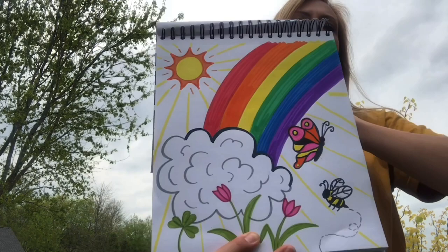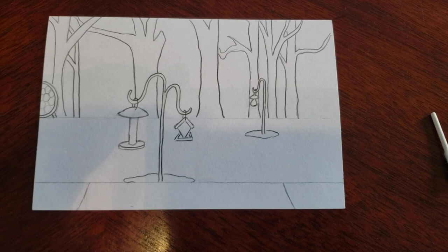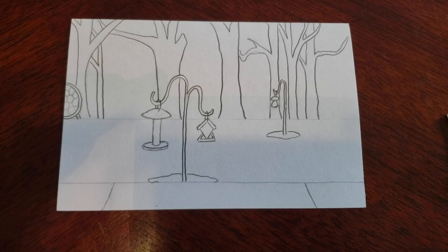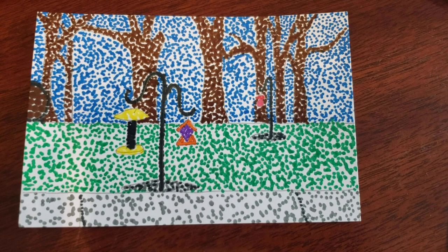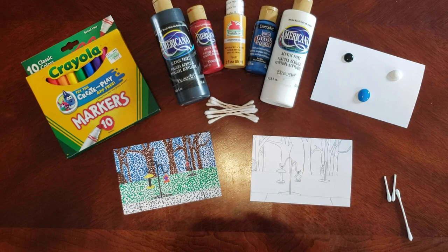Hi everyone, I'm Ms. Make from Mill Creek Elementary and today I'm going to give you some tips about pointillism, which is a type of artwork created by Georges Seurat. First, you want to start off by drawing a landscape — maybe where you are. I used my backyard. Or you can draw a place you really wish you could go right now. Then you color it in by using just dots — that's pointillism. You can use many different materials; I used markers. You can also use paint and Q-tips, which is a really fun way to do it.